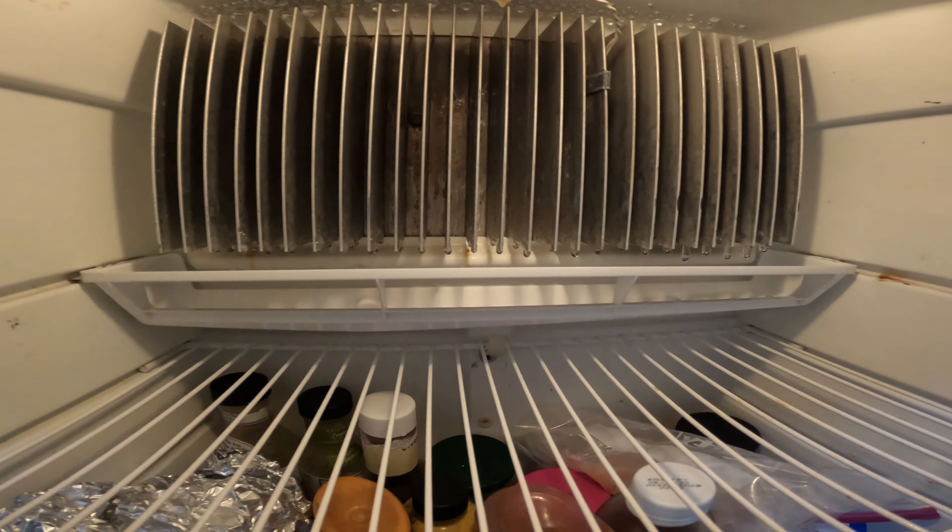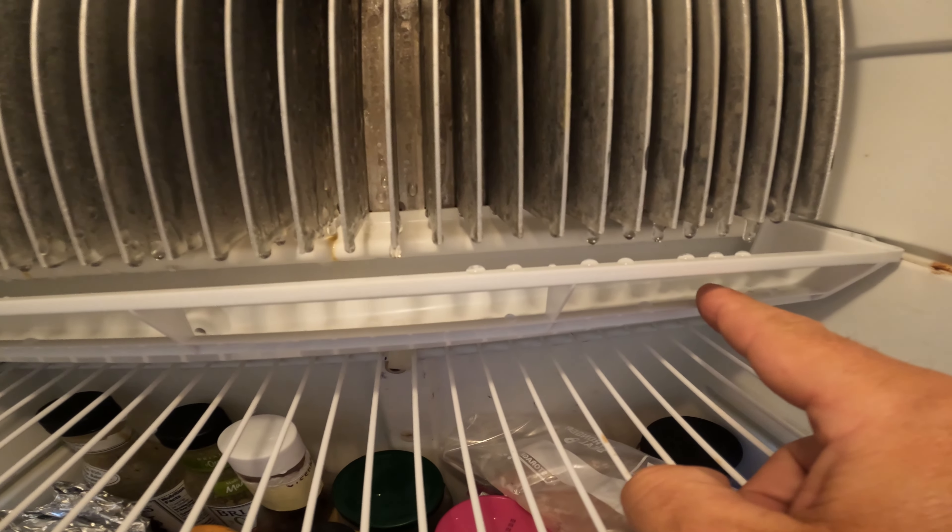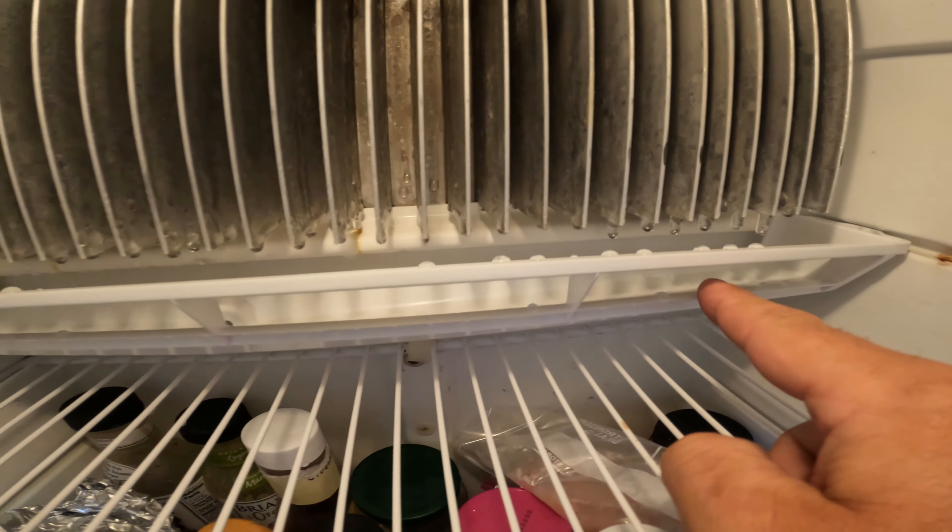You can see the water hits this ledge, then drips into here. It's got a little slope that brings it down to the hole, which leads out to the hose.